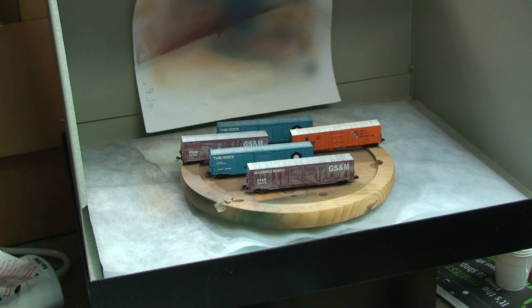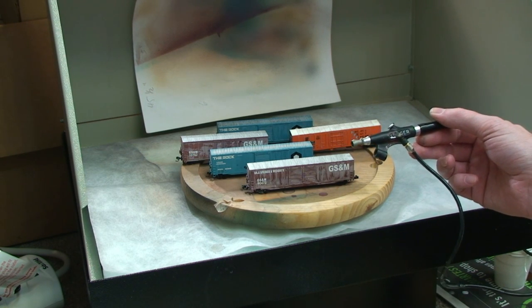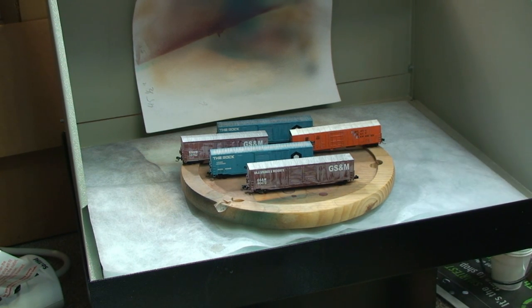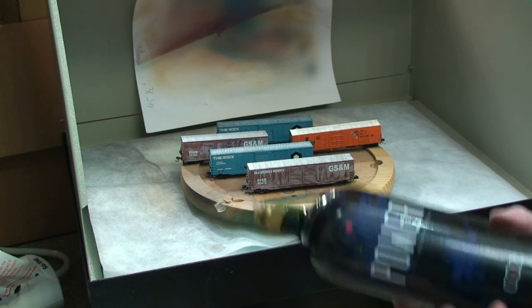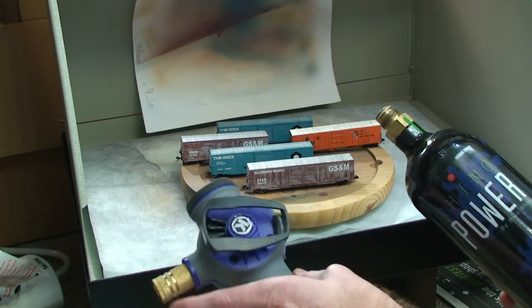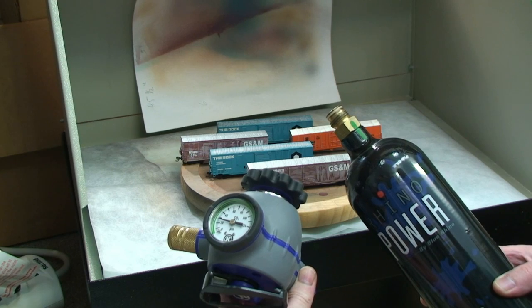Right now we'll look at what I'm using. I'm using a basic Badger airbrush, it's a model 350. Don't need anything really fancy for this. I also picked up at Lowe's or Home Depot just a bottle of CO2 and regulator — makes it easy and portable for me.